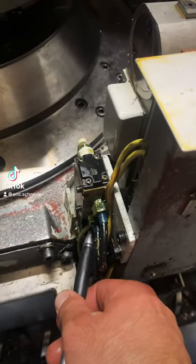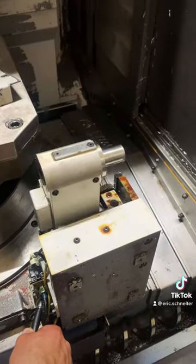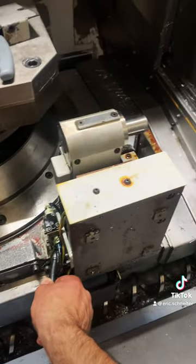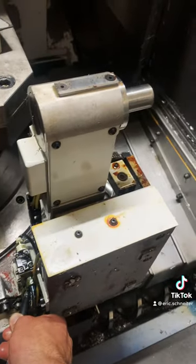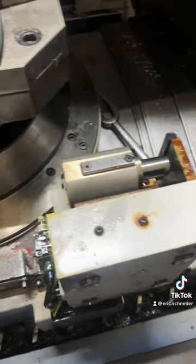Troubleshooting the tool setter on the HTC 400 and getting the movement good. After it does its tool check, it'll retract back into its little box.